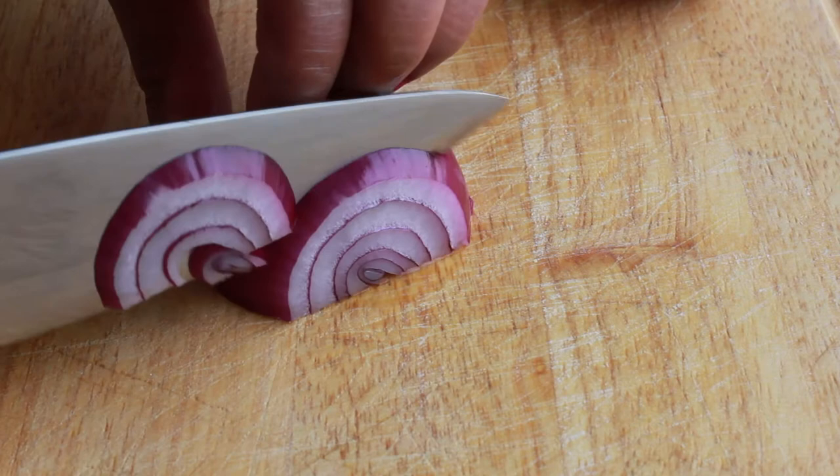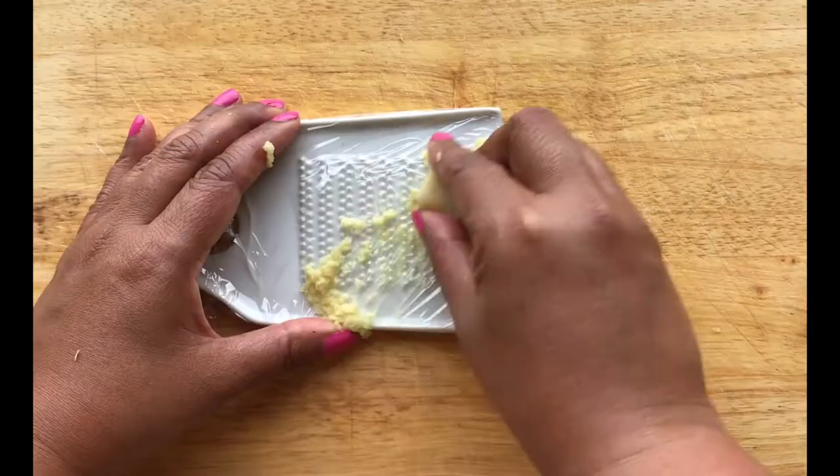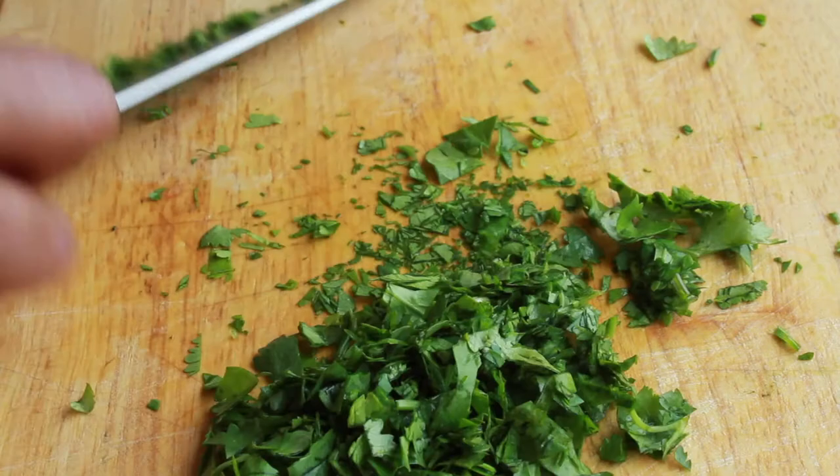Now I know you all know how to do things like slice onions, crush garlic, grate ginger, slice curry leaves, mince chilies, and chop coriander — so I'm not going to show you how to do that. Instead we're just going to dive right in and make the bhajis.